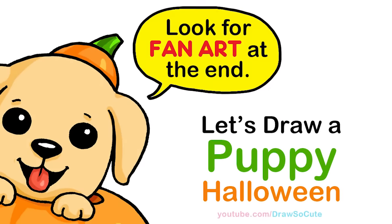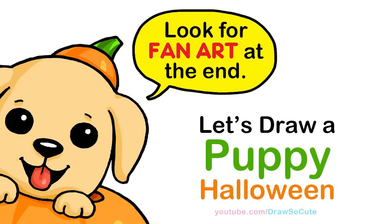Hi Draw So Cuties, Winnie here. Today we're going to draw a puppy to celebrate Halloween. So let's get started.